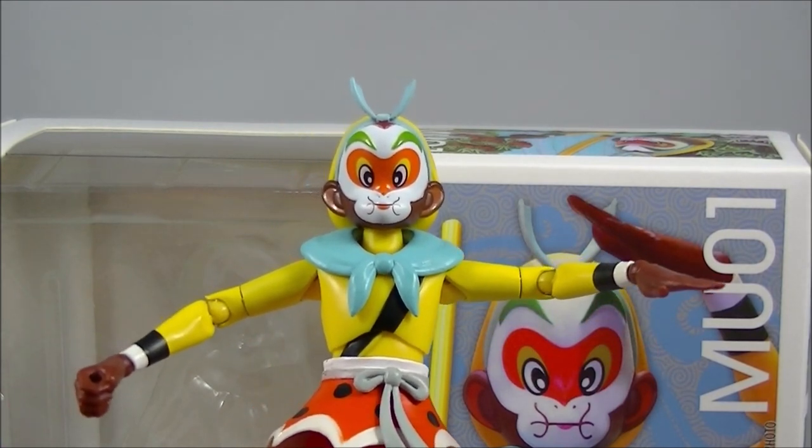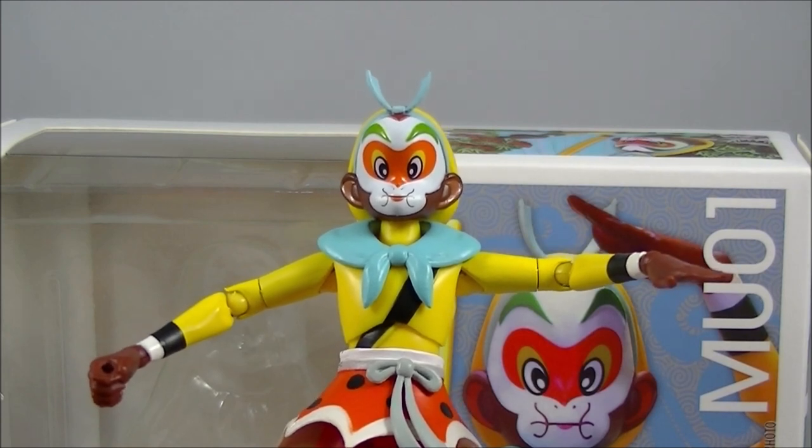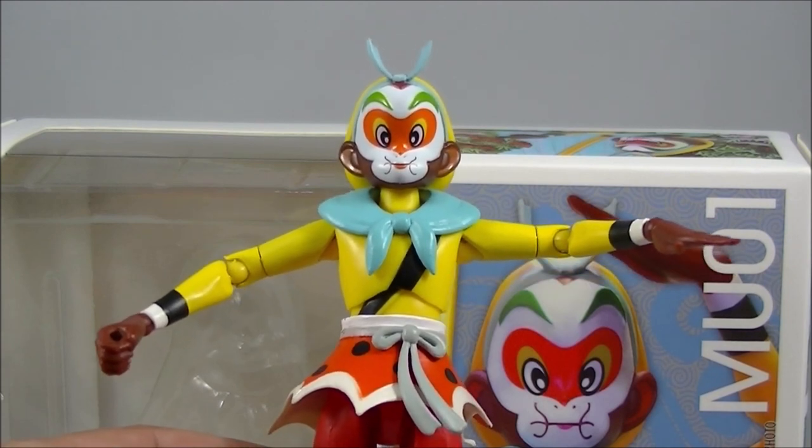Hopefully you liked that quick look at this new Sun Wukong figure from Toy Notch. If you know of any other figures from this company, let me know in the comments — this is the first time I've heard of them and I took a punt on something a bit different for the collection, and it's definitely worth the investment. Click that like and subscribe button, and stay tuned for my upcoming Transformers Masterpiece reviews hopefully within the next week or so. Thanks again, talk to you guys soon. Cheers, bye.